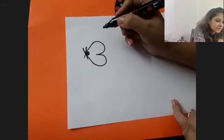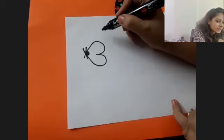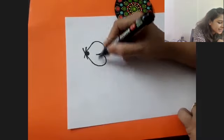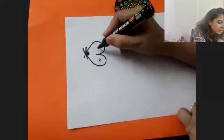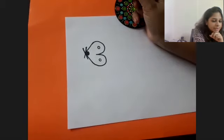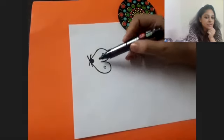I guess everybody has drawn this much. Now both of them had got some gifts for each other. This hand gave the other a gift and the other hand also gave a gift back. Both of them gave each other a gift on meeting. I guess everybody has drawn till here.